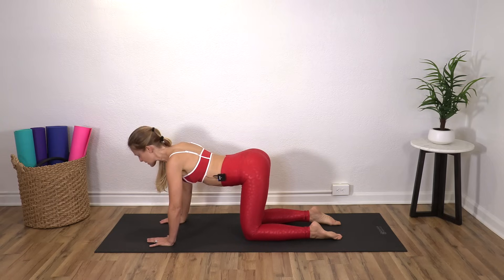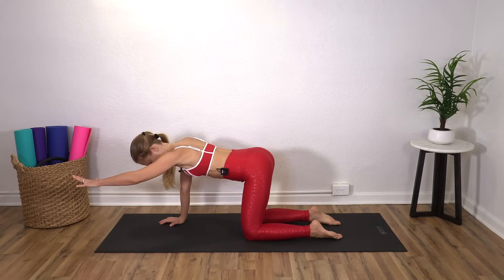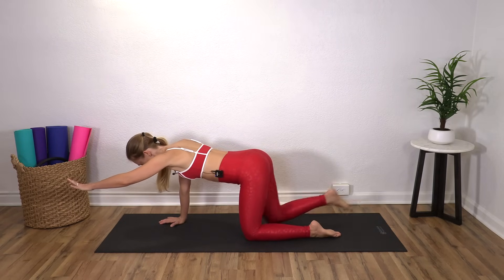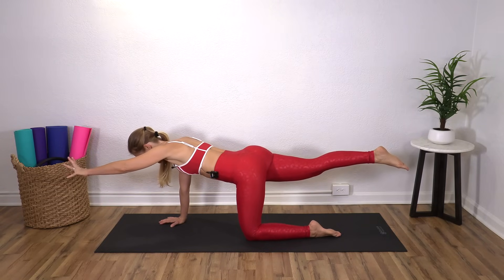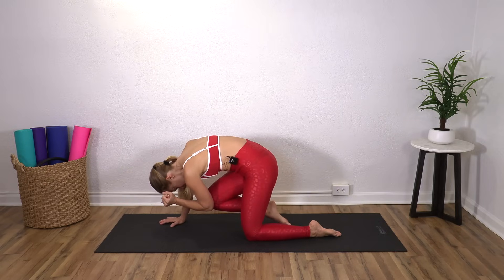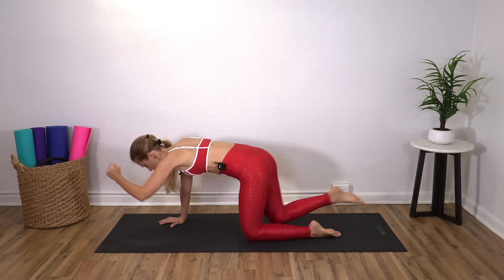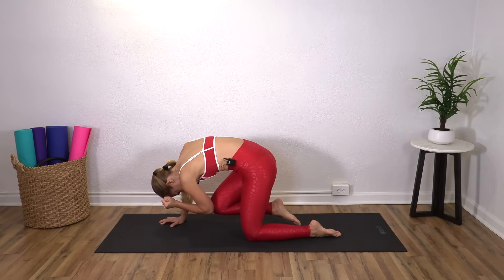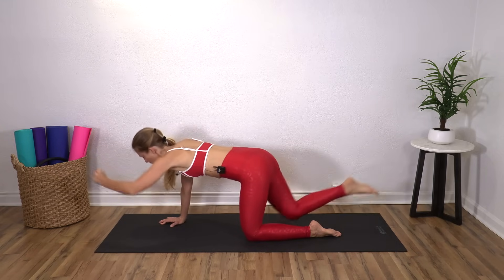So let's come to halfway in between those two. I want you to bring your left arm out in front of you, and then your right leg is going to come back behind you. Option is just to stay here and practice your balance. Otherwise, I want you to round and bring your knee to your elbow and then reach it all back out. So you exhale, round.